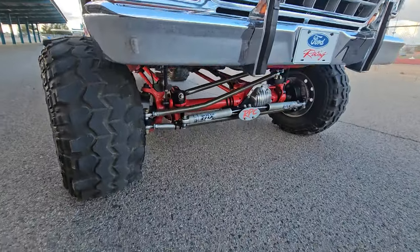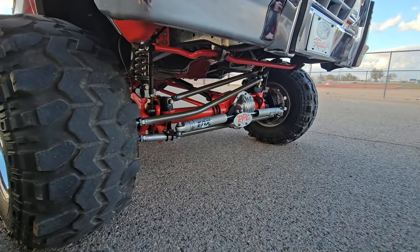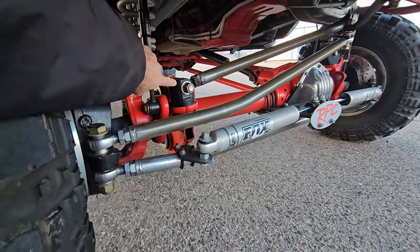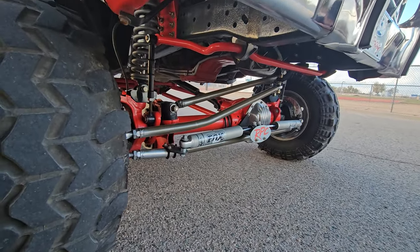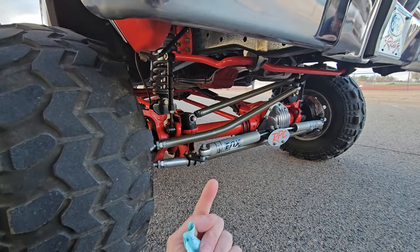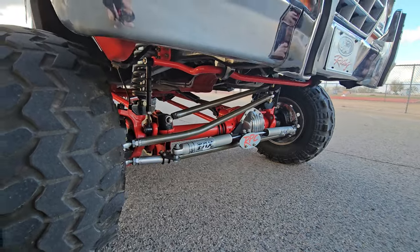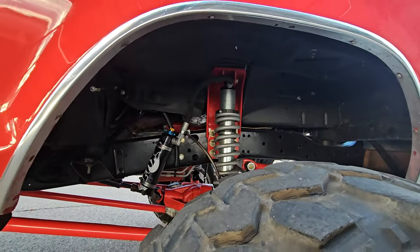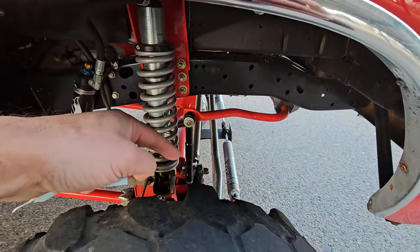Moving on to the suspension - we have custom steering with parts from Heartland Fab. There's also a very special billet steel bracket made by Clark and Smith Fab in Michigan - only a couple trucks in the whole country have that. It's really handy for mounting a truck track bar on the top side of the axle instead of on the bottom like stock. We've got a BDS dual steering stabilizer setup, Fox two-and-a-half inch coil overs with eight inches of travel, custom shock towers from Heartland Fab, a stock Super Duty sway bar with custom sway bar end links.